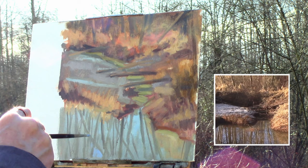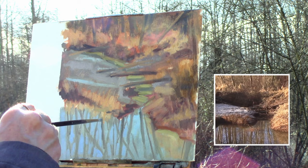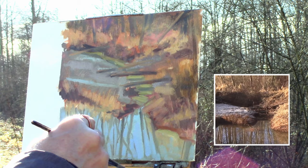Now I'm adding more chroma into that water. The paint I'm putting on is the same value as what's beneath it — it just has more blue in it, it's more saturated. It really helps pop the oranges and the yellows out.